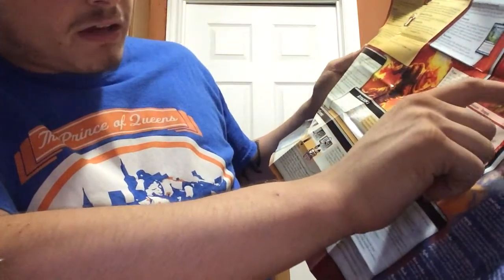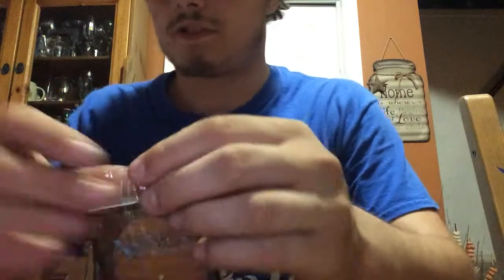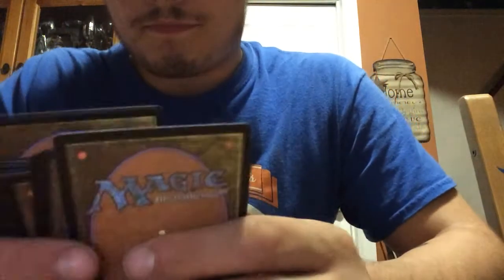Type, Abilities, Mana Cost — I'm going to show you the whole thing out of play. In this one you've got this section over here, and then you've got this. So we're going to open this one first. And let's see what we're going to get — Savage Summoner.